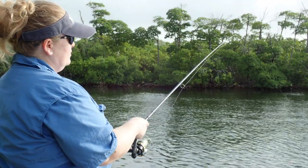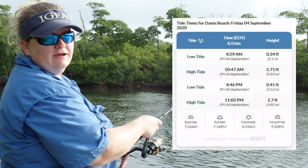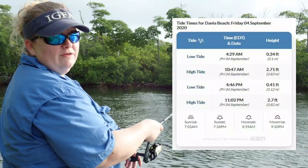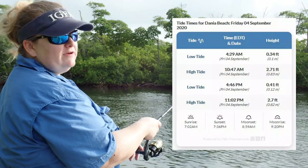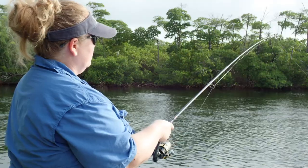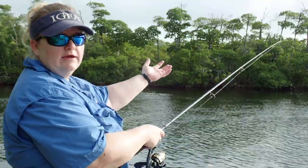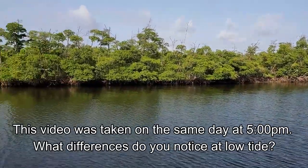Here in Florida, we have two types of tides: high tide and low tide. And we actually have four of them — so two times it's high tide, two times it's low tide. Right now we're approaching high tide, so if you look, the water is actually pretty high — hence the name, high tide. If I were to come out here in about seven hours or so, the tide would start dropping and it would disappear.